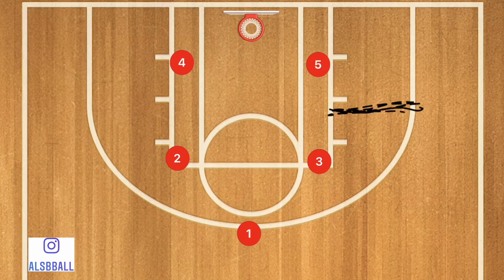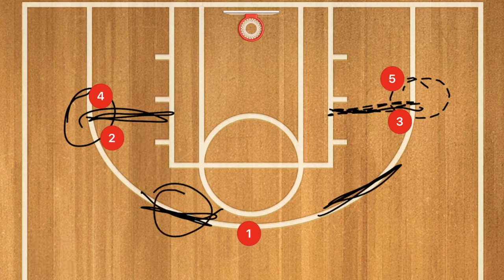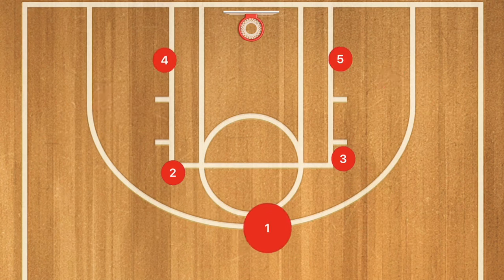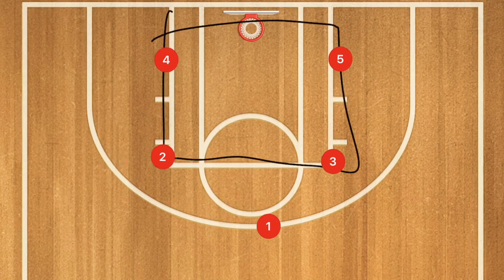In the overlapping areas of the zone, we have double teams. Players three and five come together in one spot; players four and two come together on the other side; and players two and one, and three and one, come together in their respective spots. This zone defense can confuse teams into thinking you're running a 3-2, which is a key benefit. You're still mostly protecting the paint while still contesting three-point shots.